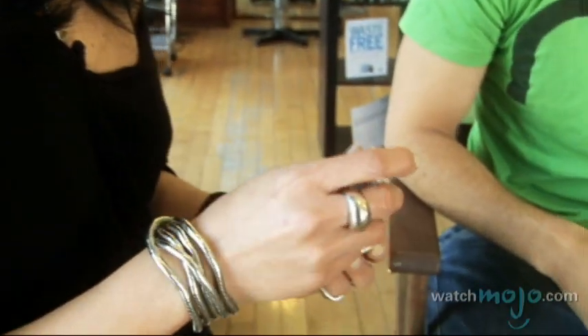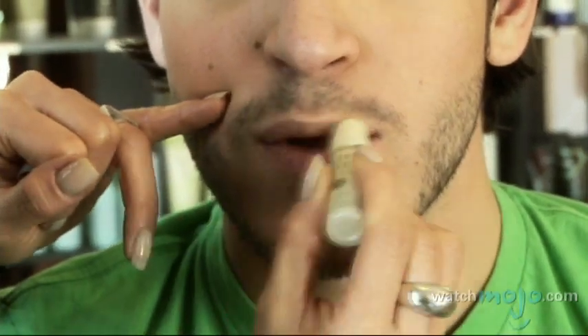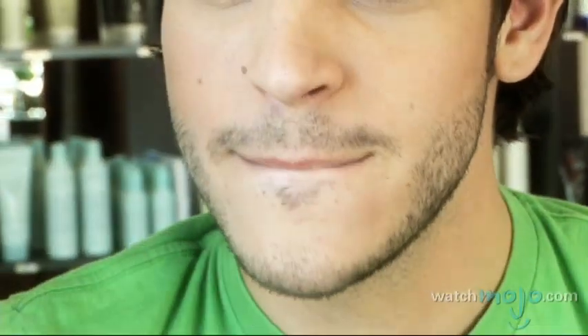This one I really like — it has an SPF in it as well. You're going to hydrate your lips, it's going to keep them in a better state all the time, it's going to reduce cracking, you're not going to start bleeding. It's much better that way.